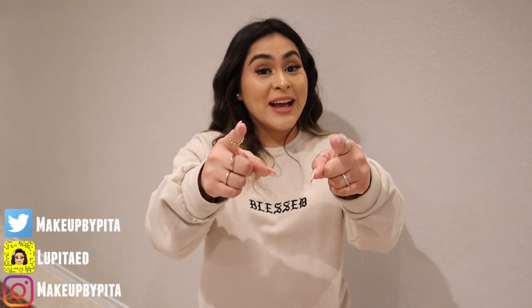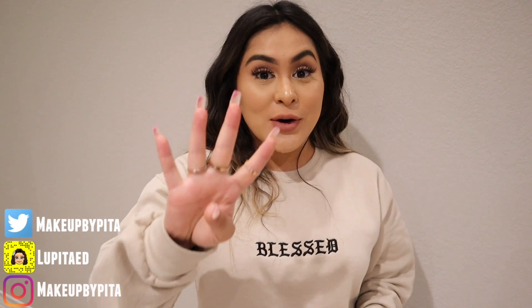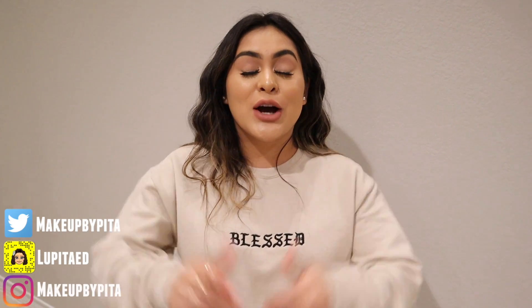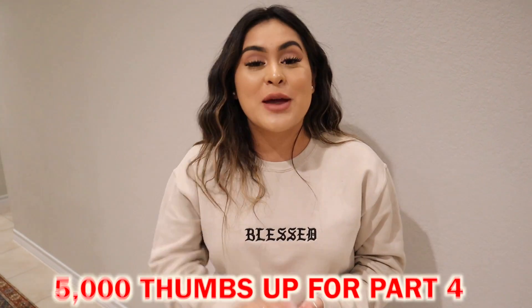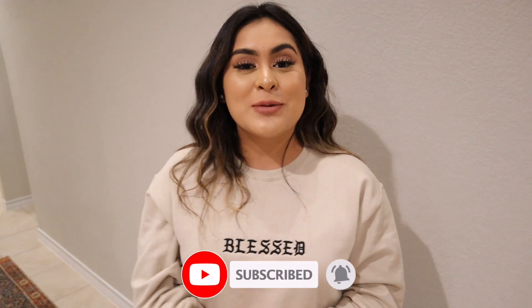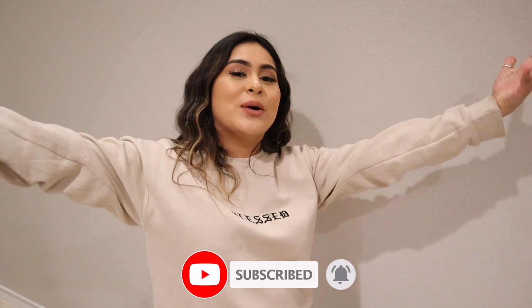Alright guys, that is the end of today's video! Don't forget — if you want to see a part four of testing TikTok life hacks, give this video a huge thumbs up. If it gets to 5,000 likes I will film a part four. Don't forget to add me on TikTok and all my other social medias, subscribe to my channel to be part of the family, and I will see you guys on the next one. Bye guys!